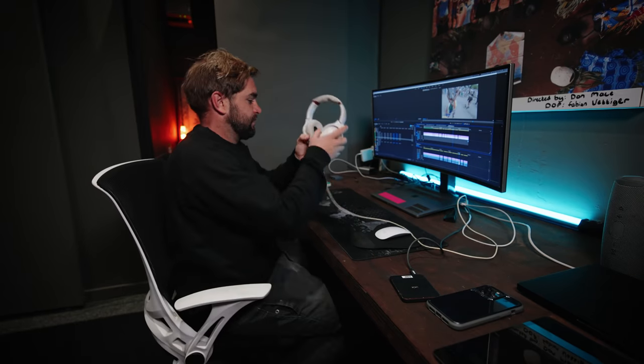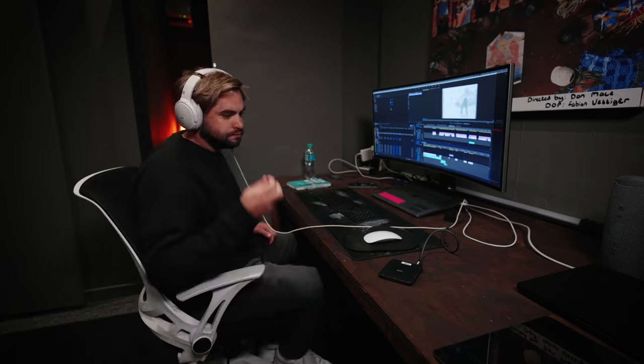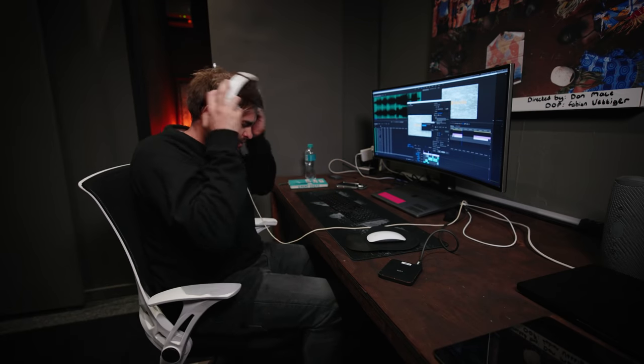Now to edit these two pieces. I'm done — it's just busy exporting. As soon as it's done, I'm going to show you the two different films for you to choose which one looks better, which one feels better, which one essentially is better. Enjoy.